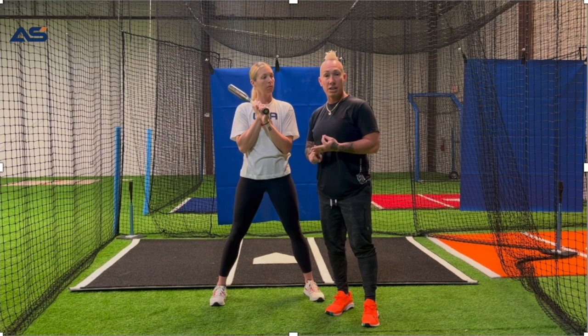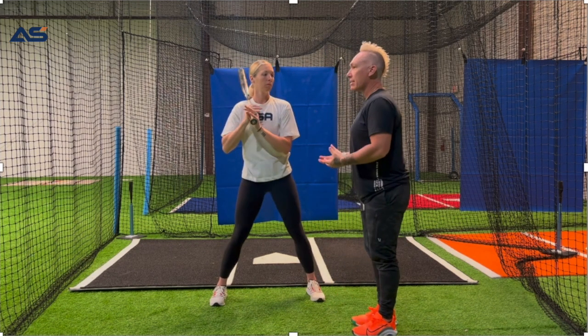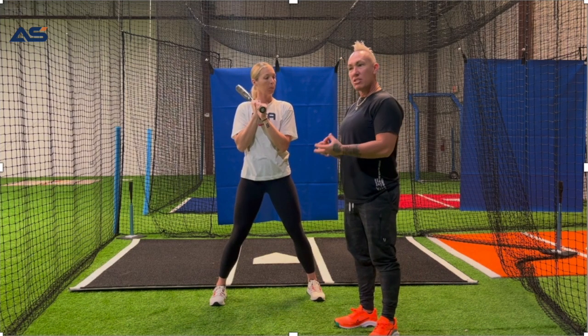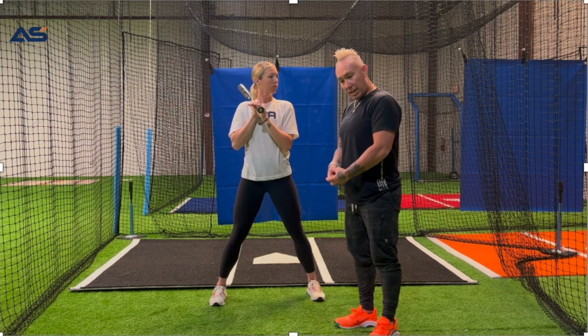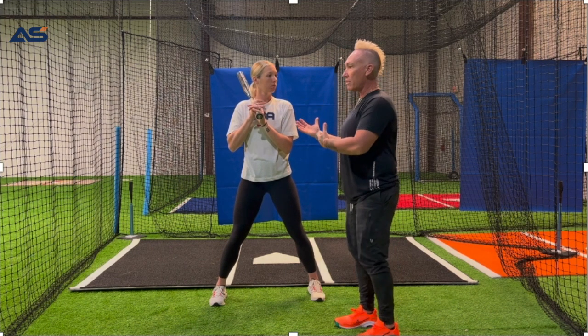The whole purpose of phase one is to make sure that we're nice and relaxed in the box. We're ready for the pitcher to get on the mound, to get her signal, and once she has gotten her signal and has presented herself — ball in hand, hand in glove — and is getting ready to start, that's when we want to start phase one.